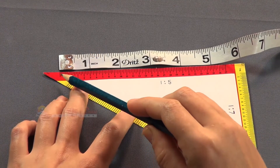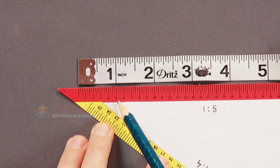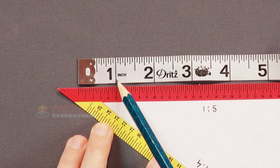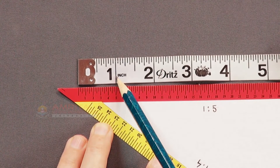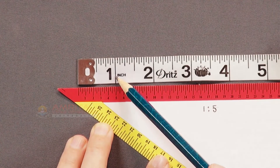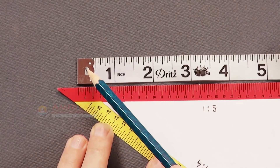As you can see here, 5 marks on the side of the triangular scale marked as 1:5 is equal to 1 inch on the measuring tape. So, each mark on this side of the triangular scale is one-fifth of the measurements on the measuring tape.